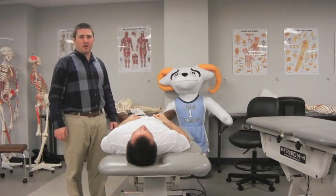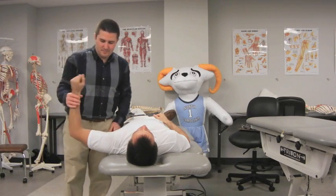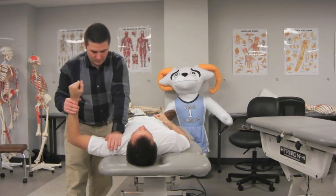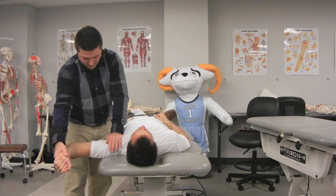The examiner grasps the forearm with one hand and provides a posterior force on the humerus with the other. The posterior force on the proximal humerus is maintained while the examiner moves the patient's shoulder into the apprehension position. The posterior force on the humerus is then released. A positive test is indicated if the patient reports sudden pain, an increase in pain, or a reproduction of the patient's symptoms.